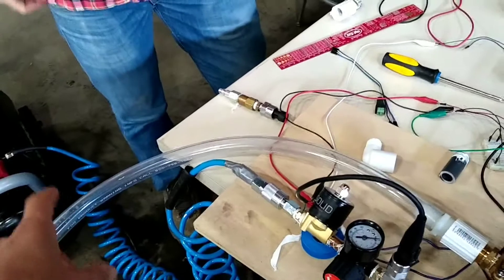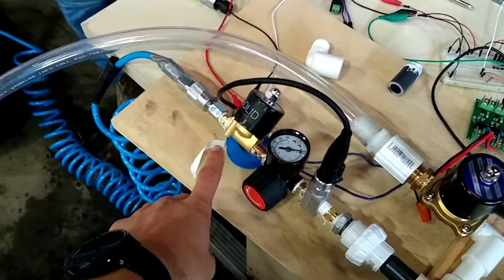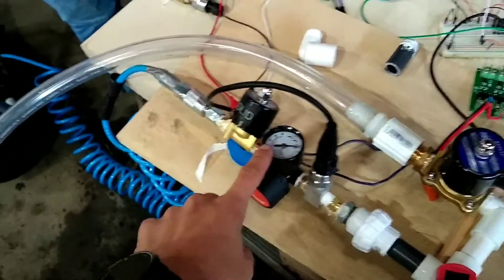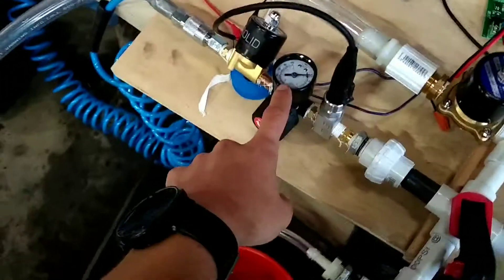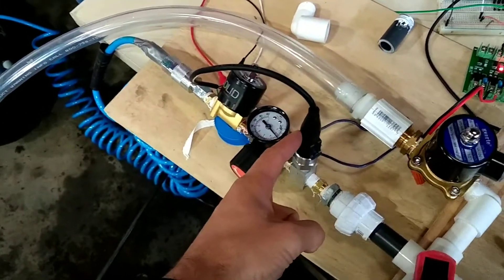We don't have the upstream oxygen mixing or air filtration we would need. Going into the first quarter-inch solenoid, we also don't have the oxygen-compliant solenoid we would want. Then we have the regulator — this is a cheap high-pressure regulator — and a cheap high-pressure 100 psi pressure sensor for motive.